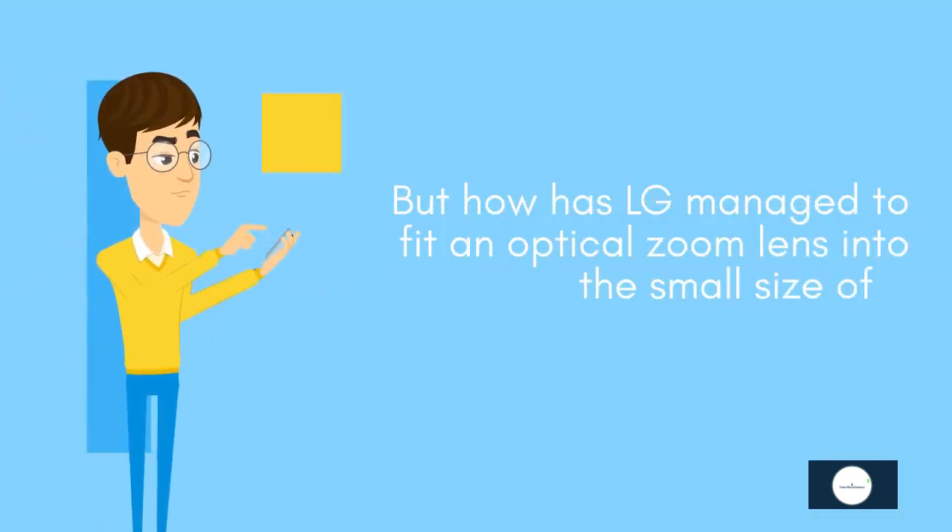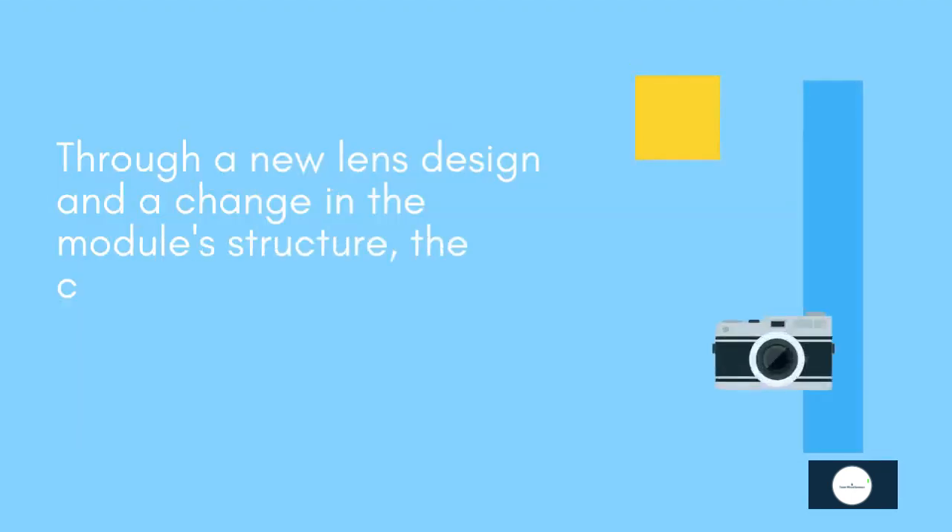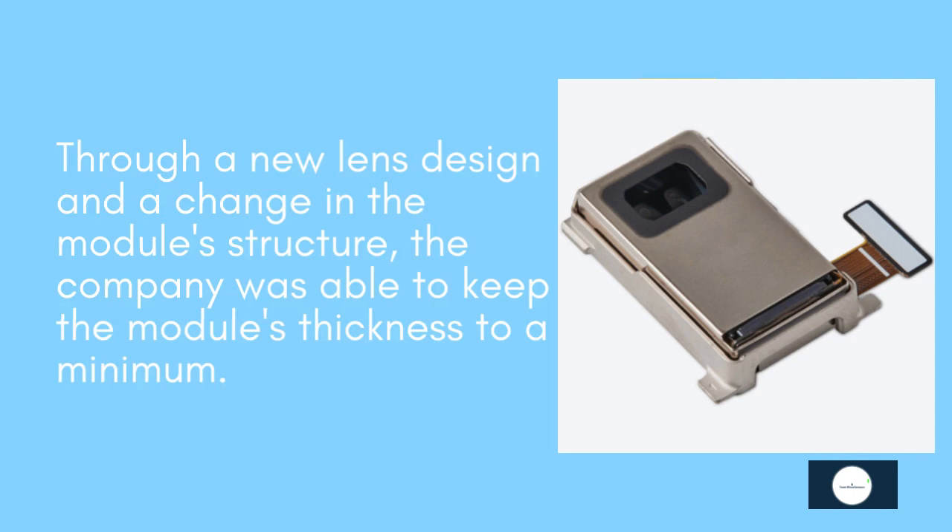But how has LG managed to fit an optical zoom lens into the small size of the smartphone? Through a new lens design and a change in the module structure, the company was able to keep the module's thickness to a minimum.